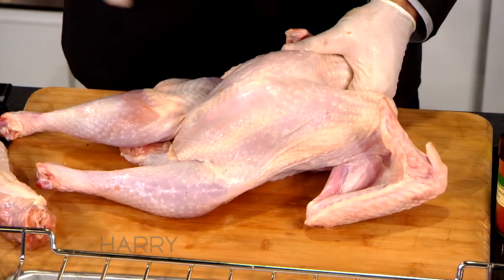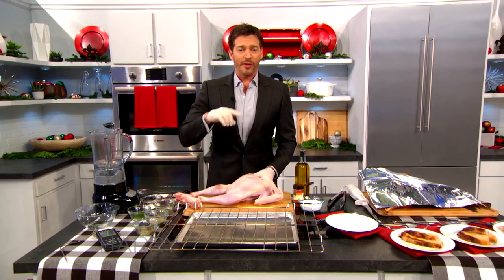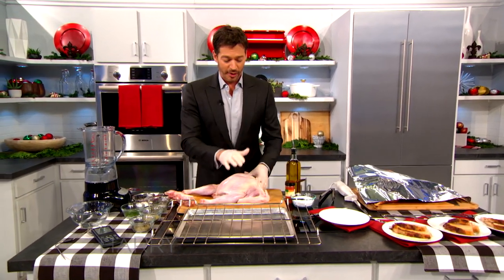A lot of people put stuffing inside the bird. I don't think that's a very good idea because it's gonna take a lot longer for the heat from the oven to get to the inside. I find it's better to make the stuffing separately — Jill makes incredible stuffing.